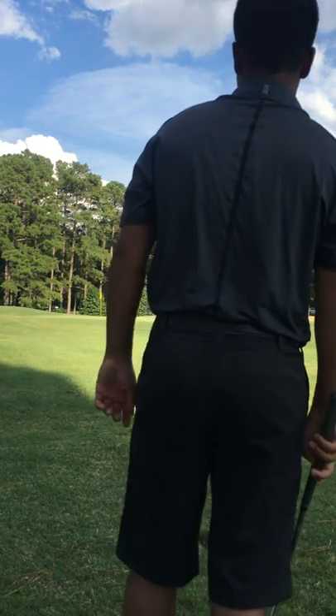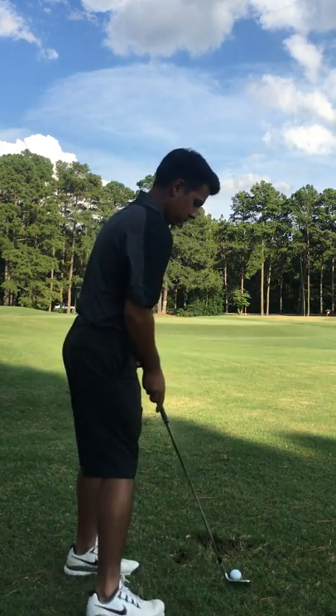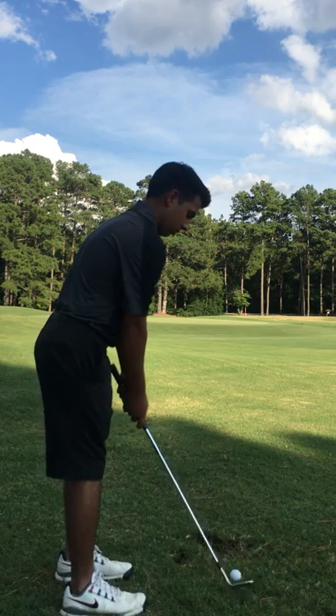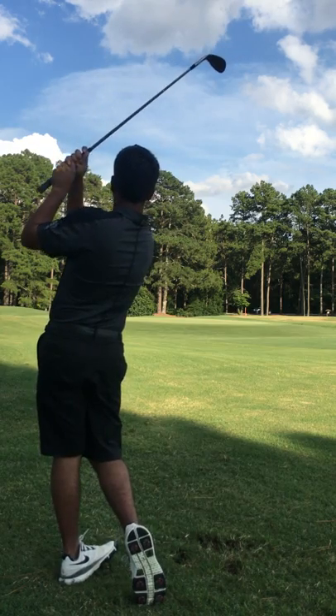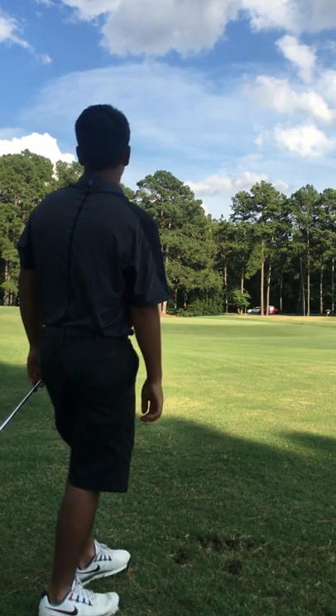Same routine — going over it in his head. A little cut swing. It's coming off the hill.